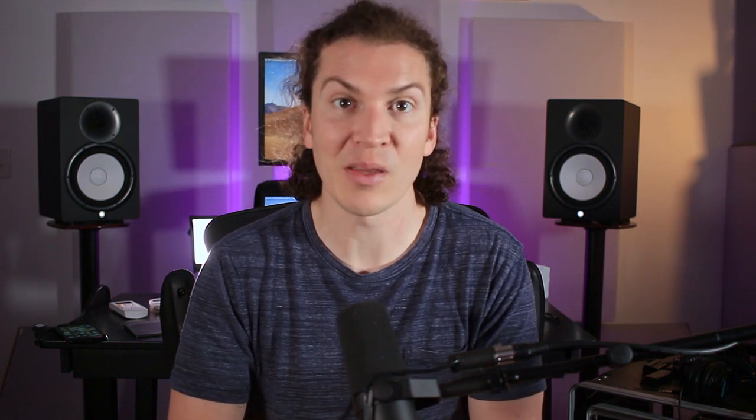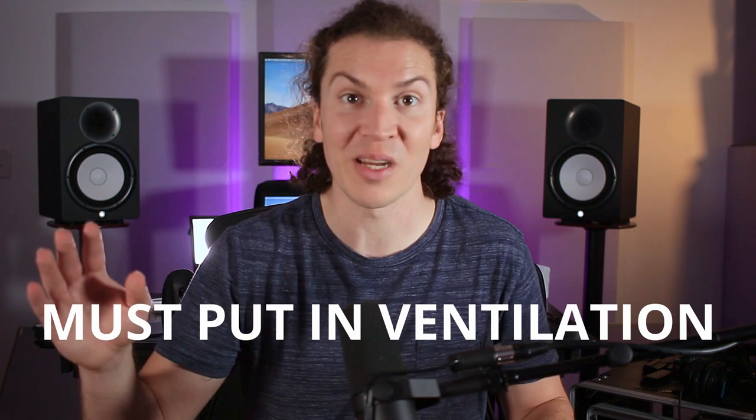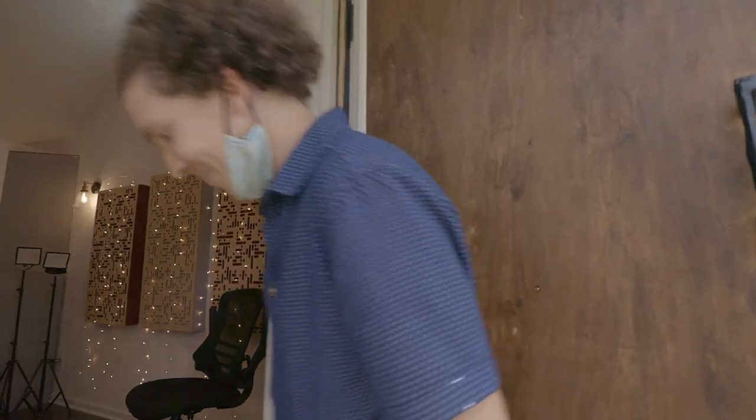I'm going to have a whole other video on exactly how to install ventilation. I'll show you exactly what I'm about to go through in a couple of months when I install my own ventilation system. But right now, the main thing I want you to know is that you must put in ventilation — don't even question it. Don't do the stupid thing that I did, thinking I don't need ventilation and that opening the door will bring a whoosh of fresh air. That's just not true. It's not scientific, and it was a big mistake.